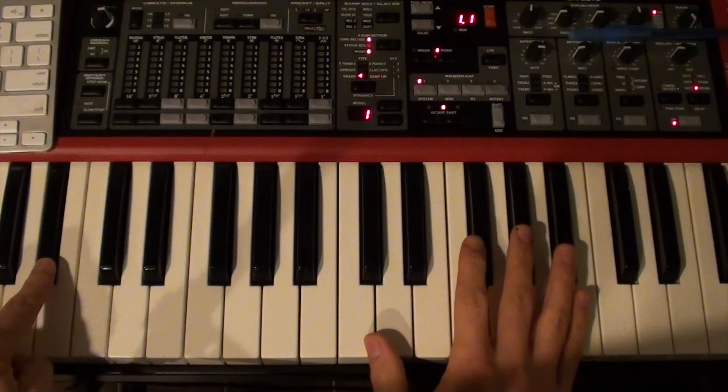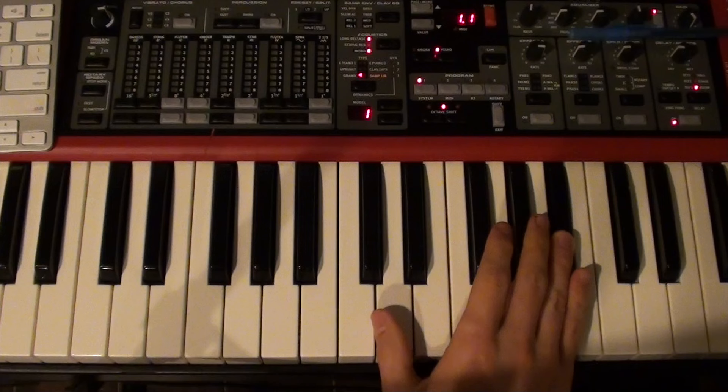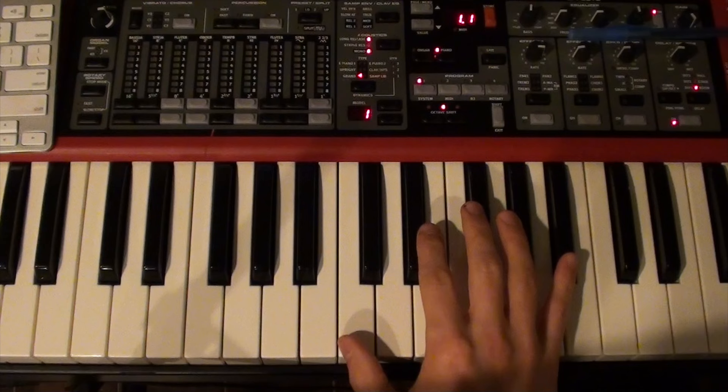Then for the right hand of your main section, we're going to come up here to this part of the keyboard. This is where we started the left hand, down there. And then the right hand is going to be up here — this is middle C. So the right hand starts here on this B-flat. The right hand is going to be similar to the left hand, but it's going to have a funky note thrown in, and I'll let you know when we get to that.